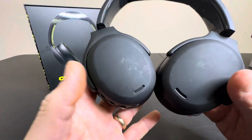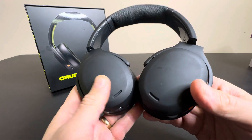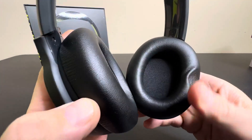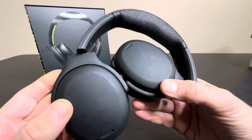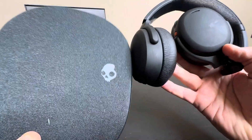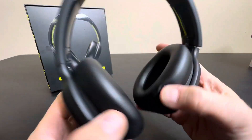Today we're taking a closer look at the Skullcandy Crusher ANC2s. These are really nice high-end Skullcandys. I'm sure you're familiar with the brand, but this is a higher level of quality and loaded with features, so I'll go over that with you today. First, let's just take a look at the design. As you can see, these fold up really nice, and they also come with a neoprene Skullcandy case here, so great for travel if you're going to be on an airplane.